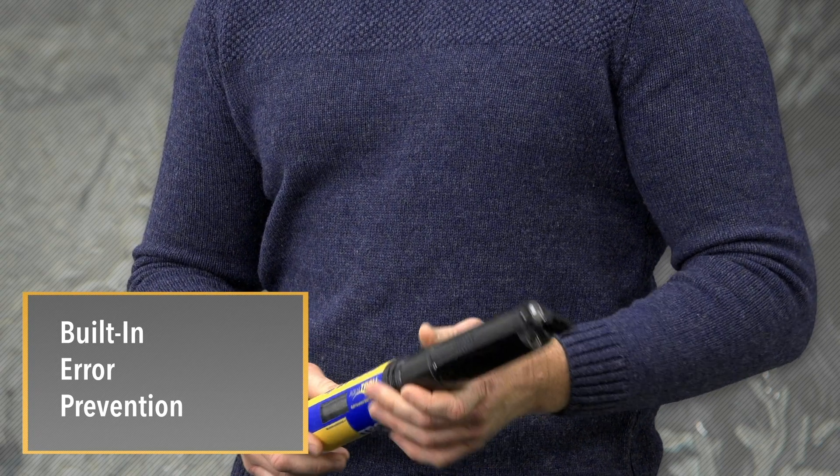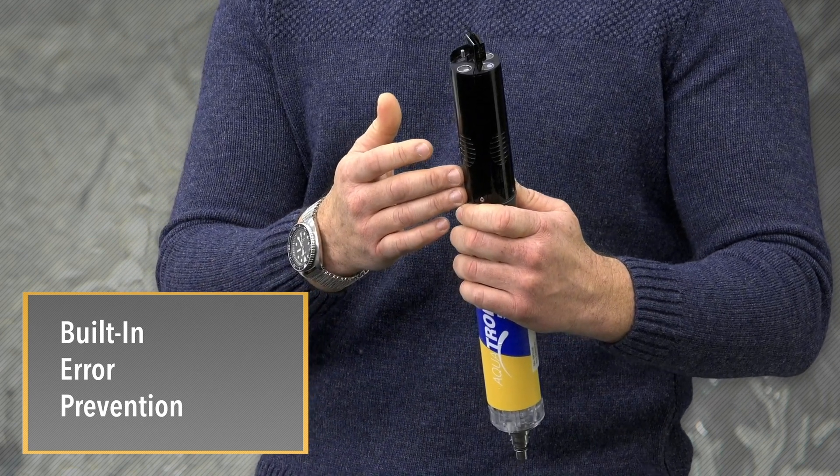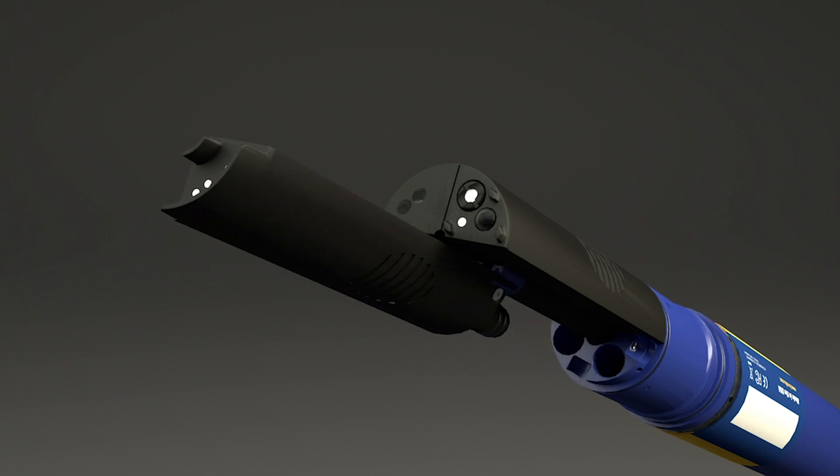Built-in error prevention features a slip clutch on the wiper to prevent accidental damage, and smart sensors that can be put in any port and have wet-matable connectors to reduce corrosion.